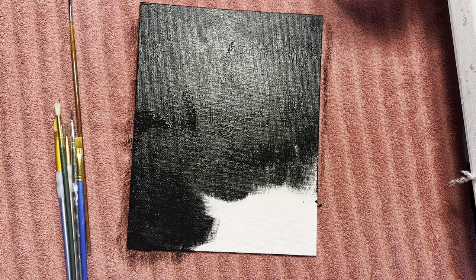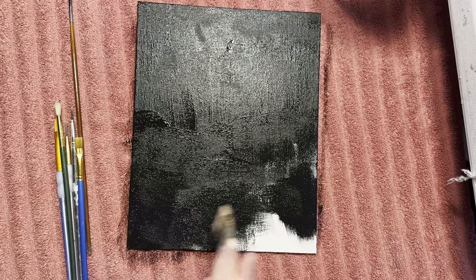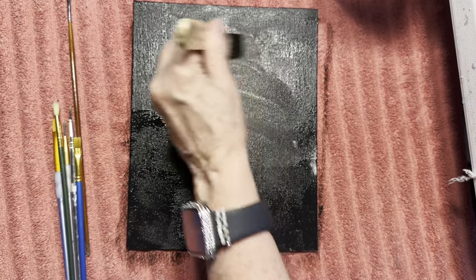So this is just going to be simple, and easy, and fun, and anybody can do it. You can do it with your friends, you can do it with your grandbabies. So like I said, we're just going to paint it black, and then we'll just put that aside and let it dry, and then I'll show you guys the next one.